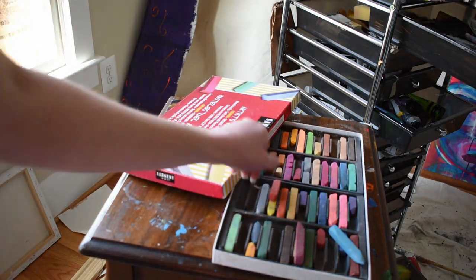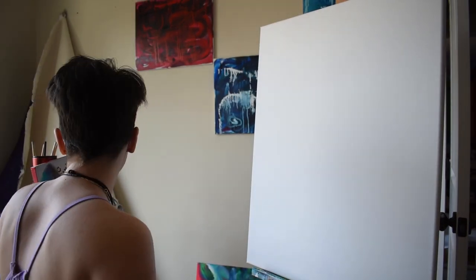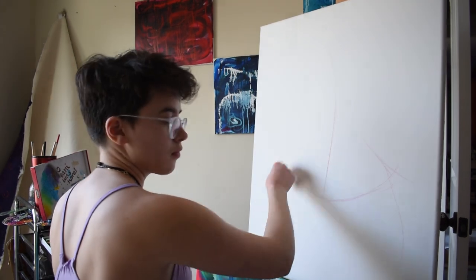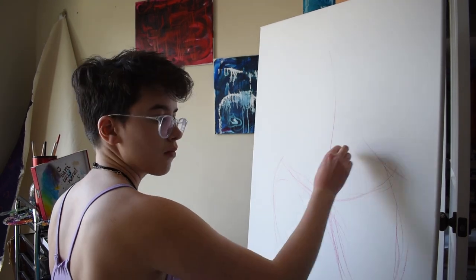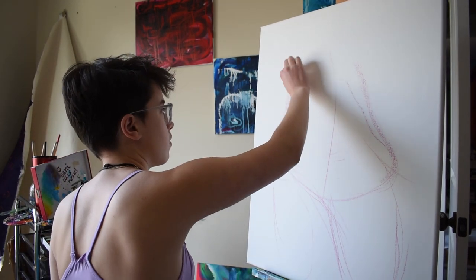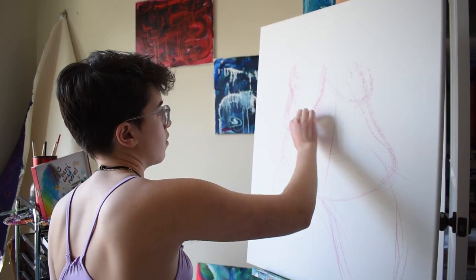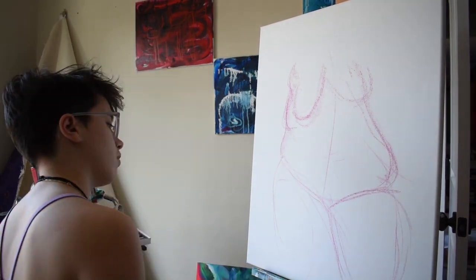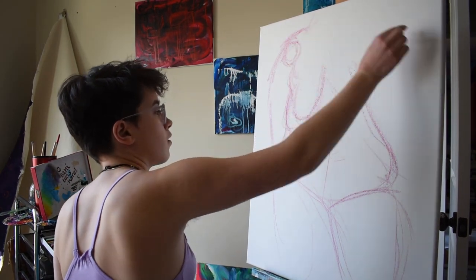I took a figure drawing class over the summer and it was one of the most incredible classes I've ever taken. I loved the artists that taught it and the way they taught it. I've discovered that painting and capturing the figure in forms of movement or realism has been one of the most incredible projects I've ever done, second of course to my abstract work. Drawing the figure is just so incredible and I love experimenting with new ways to portray it and to abstract the values, because I love to exaggerate the colors I use in pieces.